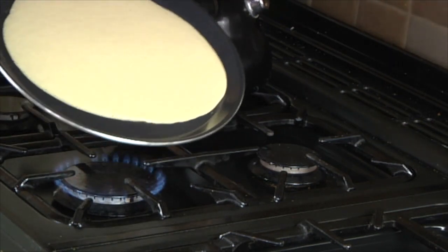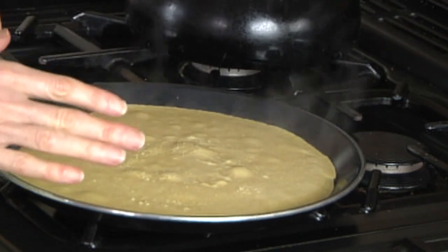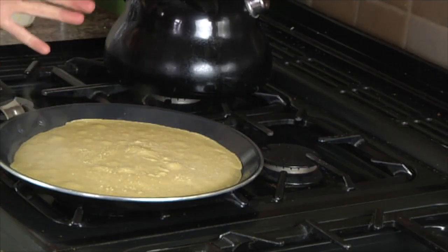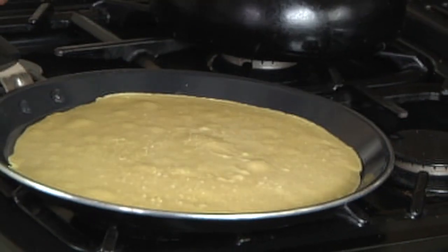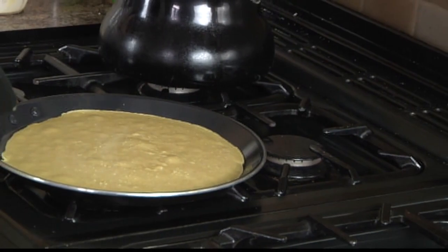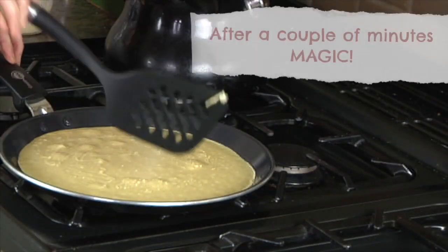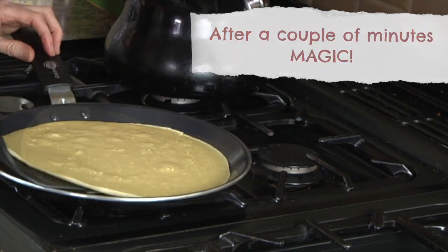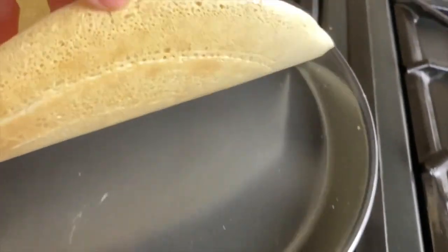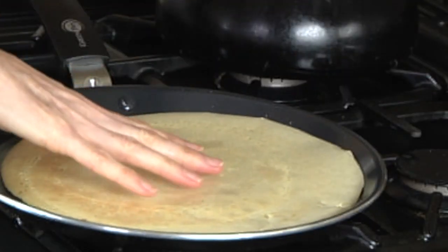Scoot it around — look at that, we've filled the pan nicely and it's nice and round. Within one or two minutes it's going to cook on the underside and start peeling away. Just wait — let it do its alchemy. It's tempting to get in there too quick, but wait for that right moment. Run the spatula around the edge and then get it underneath for a little peek — you can see it's just starting to tan nicely underneath.